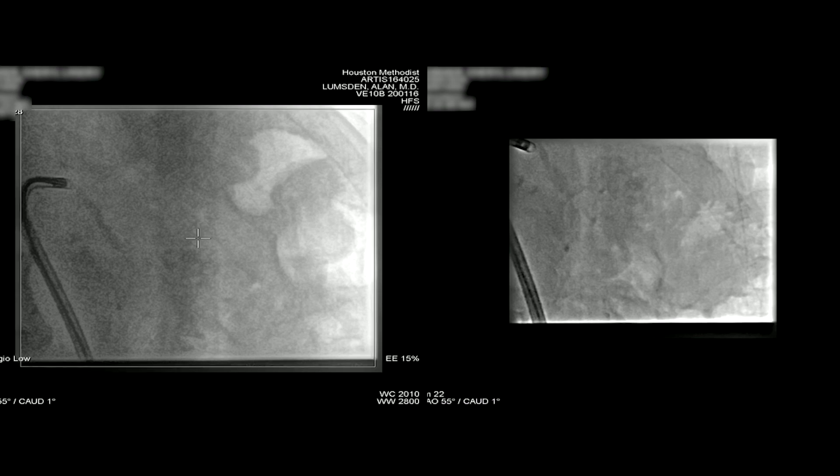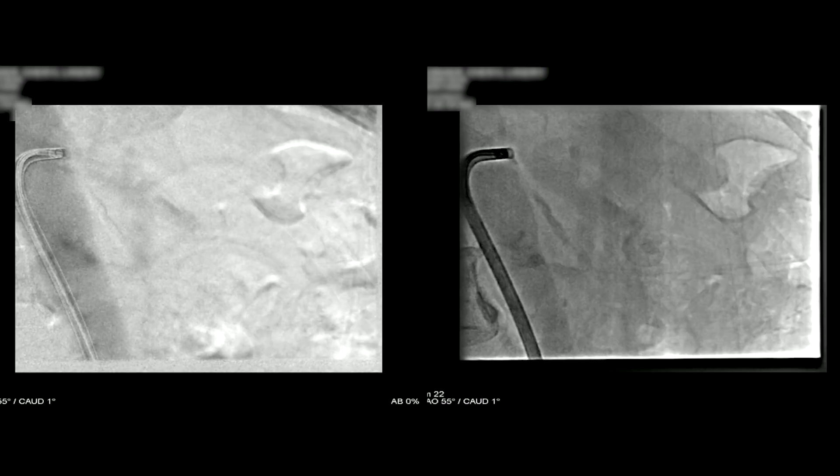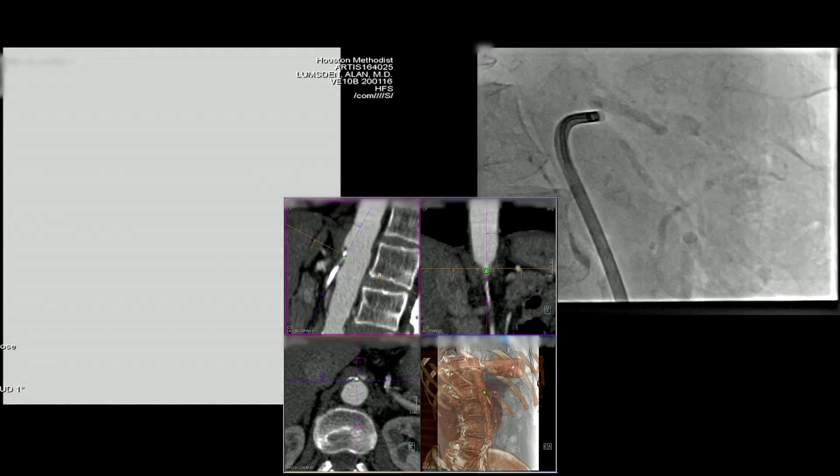This is just an example of how everything keeps deflecting off the anterior wall — we never really could engage it. We really should have done this completely right at the beginning of the case.